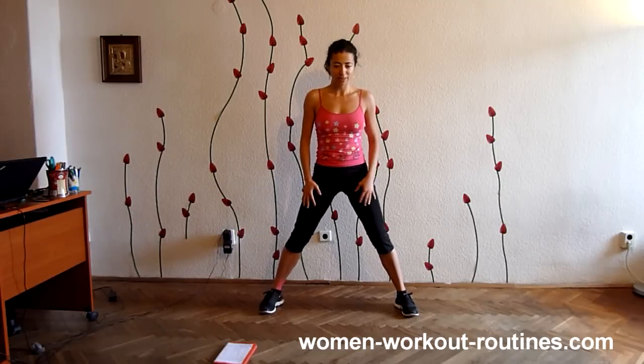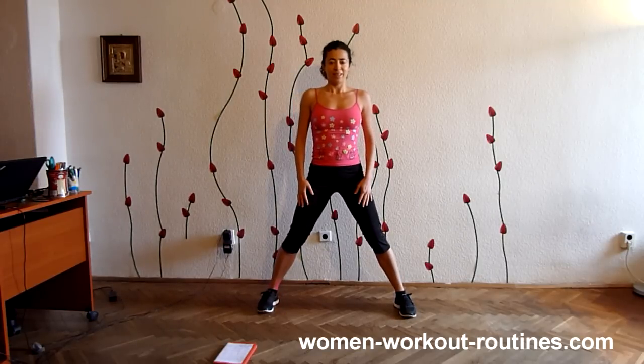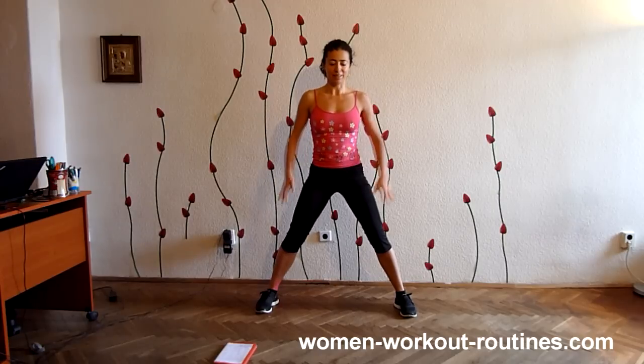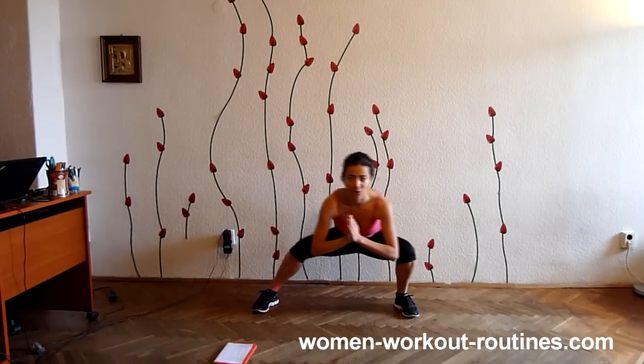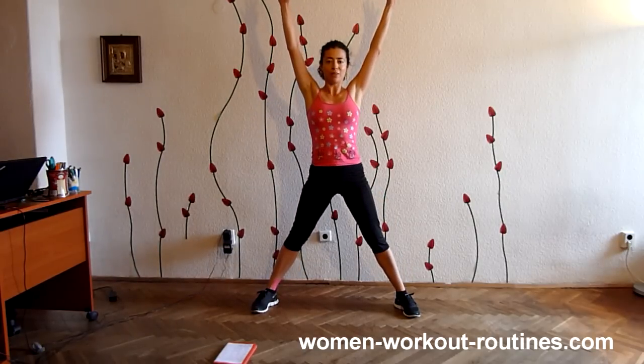Now squat, pray — and you'll see then. Let's start. Squat and pray. One, two, three. This is one rep.